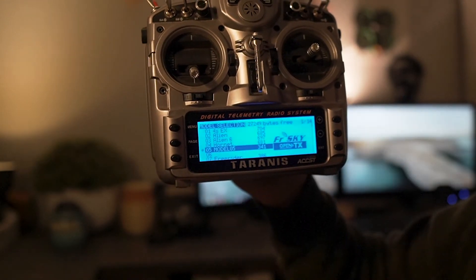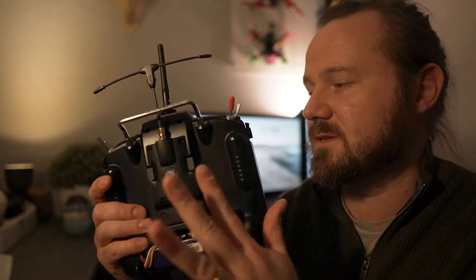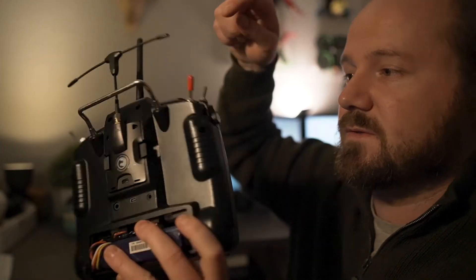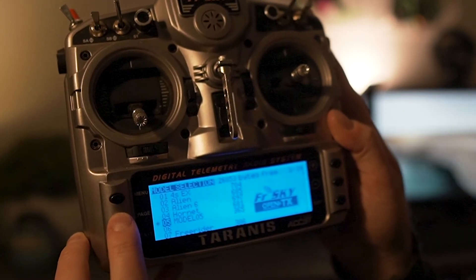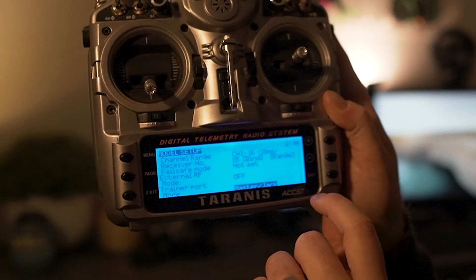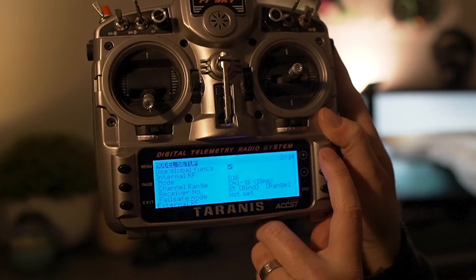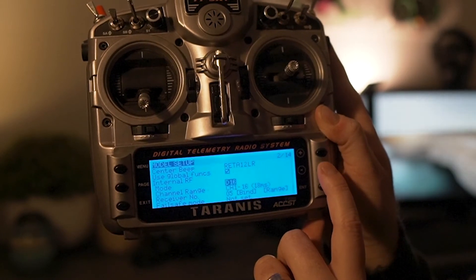This model at the moment is using the internal RF — the inbuilt antenna. You can see that the crossfire module isn't illuminated, meaning it's not being used at all. The Taranis doesn't know we want to use it. So what we want to do is tell it: no, I don't want to use the internal RF, I want to use external. In the menu we're on page one of fourteen, the model setup menu. Hit the page button to go to page two. From here click down to the bottom — or click up to wrap to the bottom of the page — and go to external RF. But first, we need to turn off the internal RF: go up to internal RF, go to mode, click in, and change that to off.